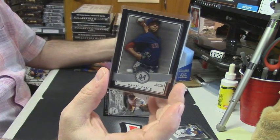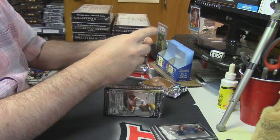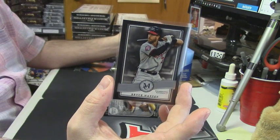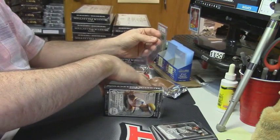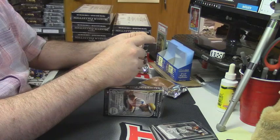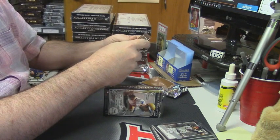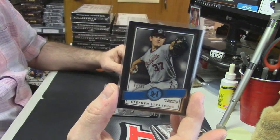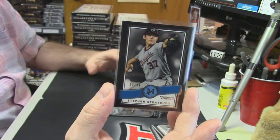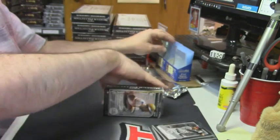David Price — maybe you could get him to autograph it. Bryce Harper. This is interesting — 50 out of 99, Washington Nationals, Steven Strasburg. I thought I had only been pulling one numbered card per master box. There's two there.